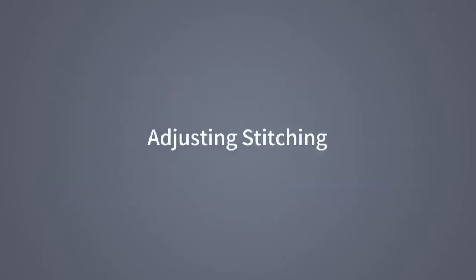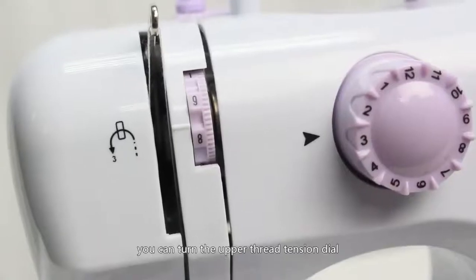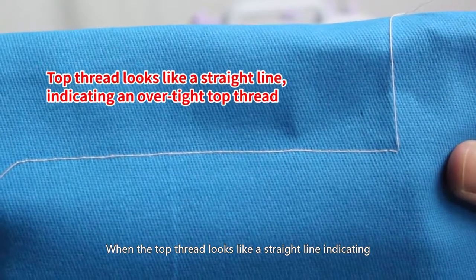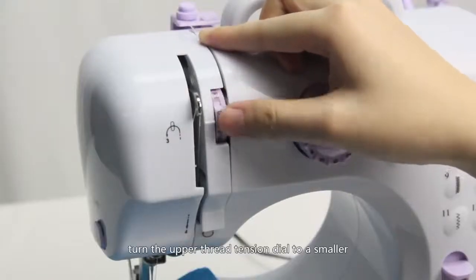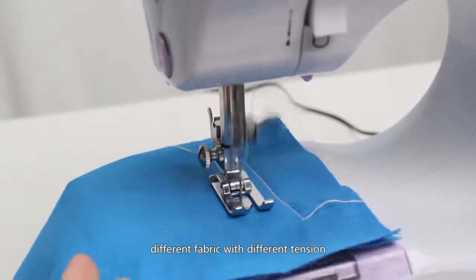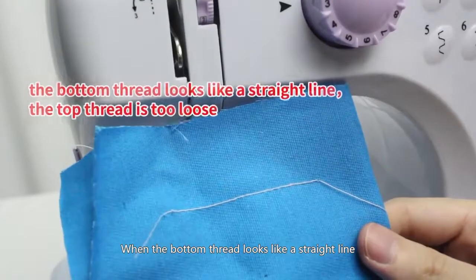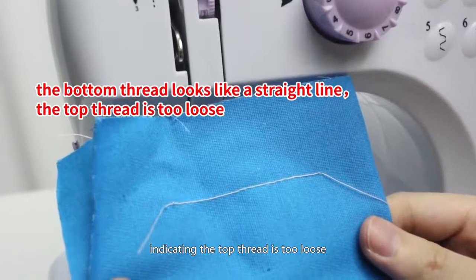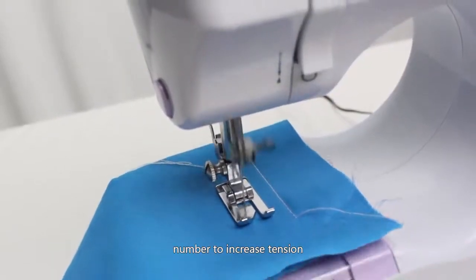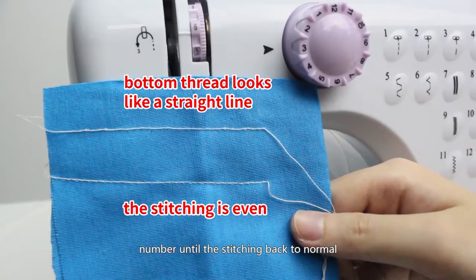Adjusting stitching: if the top and bottom thread looks too tight or loose, turn the upper thread tension dial to adjust the stitching tension. When the top thread looks like a straight line, indicating an over-tight top thread, turn the upper thread tension dial to a smaller number to reduce tension. Different fabrics require different tension settings. When the bottom thread looks like a straight line, indicating the top thread is too loose, turn the upper thread tension dial to a bigger number to increase tension, until the stitching returns to normal.